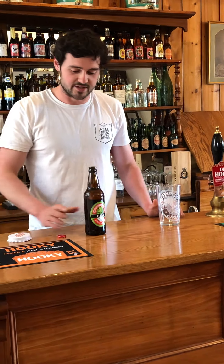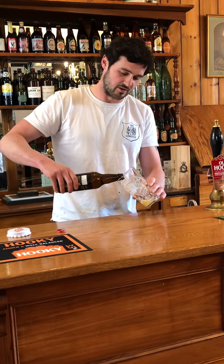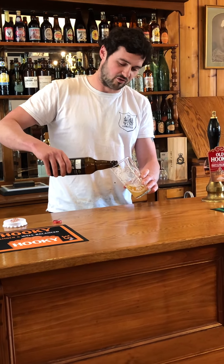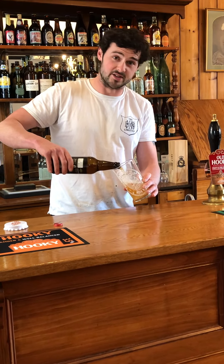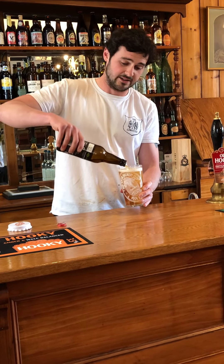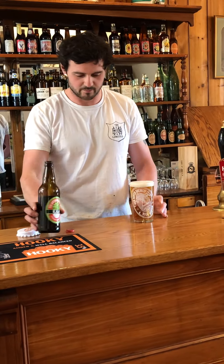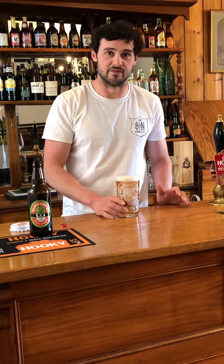It's fermented with our in-house yeast, which I think has complemented the beer quite well, but it's incredibly light in colour. It's 98% Marisota Pale and 2% Carahel, which gives it a slight increase in colour but also adds to the mouthfeel as well.